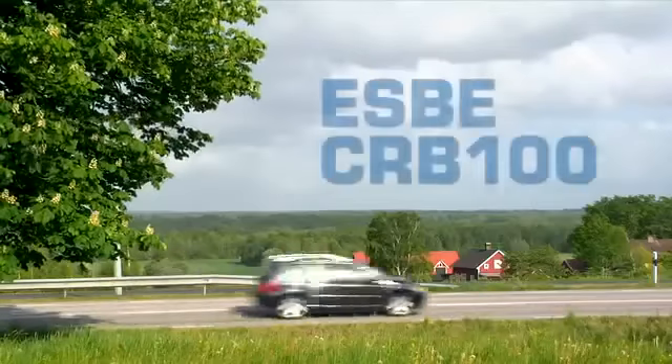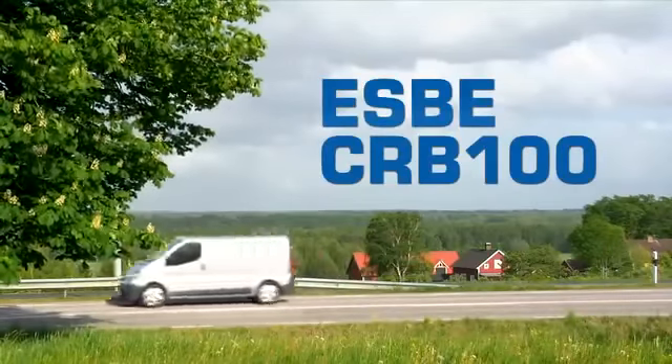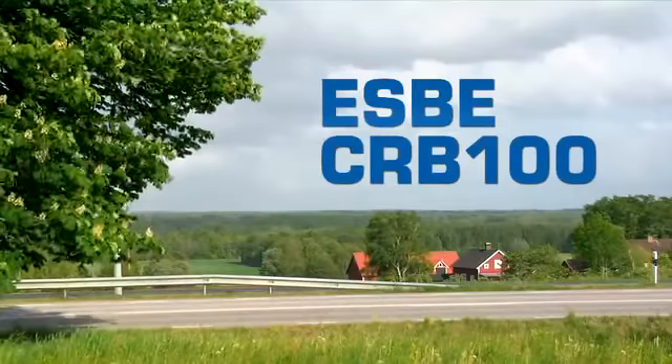Meet our installer Peter. Today we're going to follow along with Peter on a simple assignment in a newly remodeled home, where we're going to install SBIR's controller CRB.